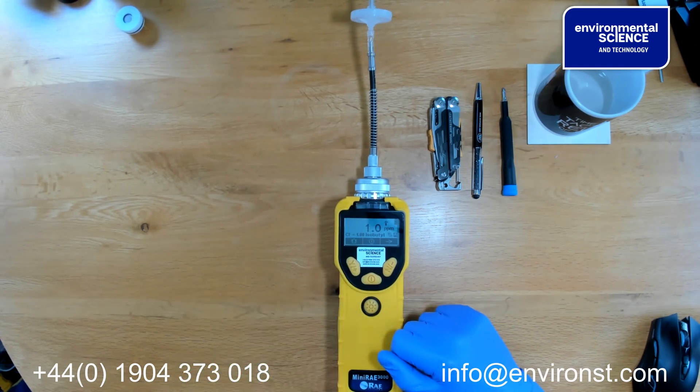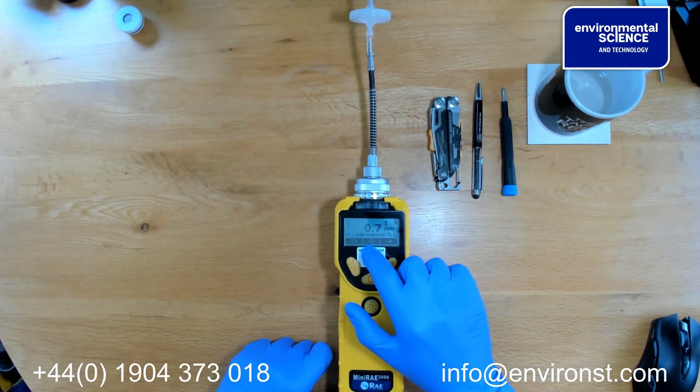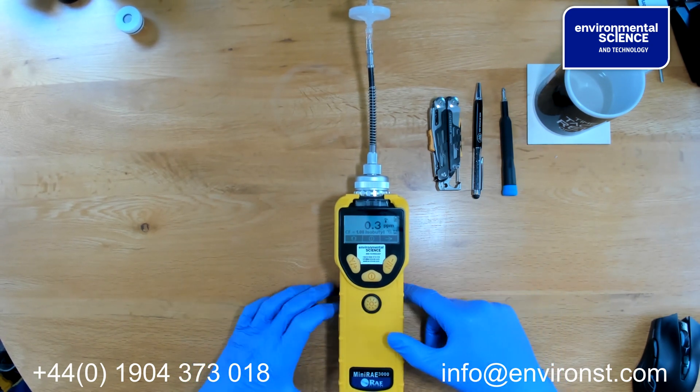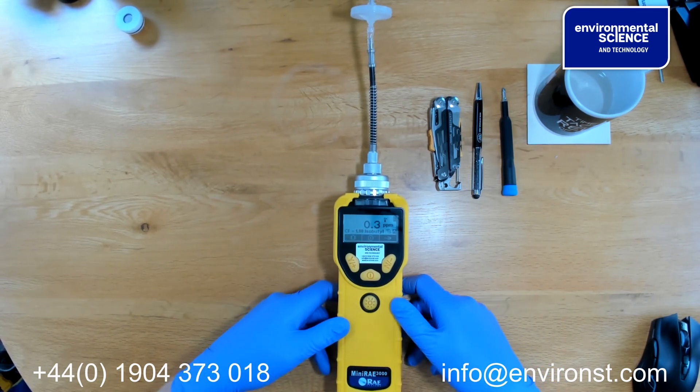Once this is done, we turn on the pump, and then we need to go into the second phase of our checks, which is for moisture sensitivity.